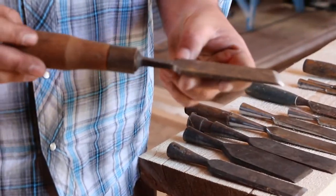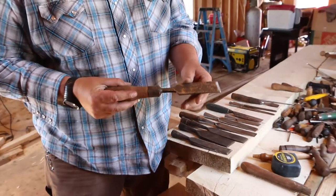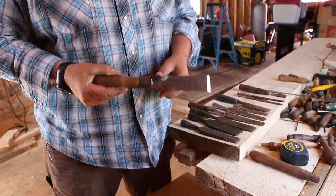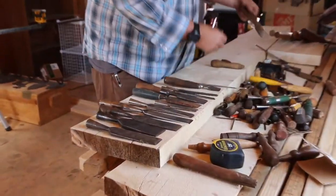When you buy a chisel at Home Depot, the maker's mark stamped 'China' — that's not the maker. There's not a guy named China making it. All of those chisels... this one was made by somebody who put a lot of time, effort, and energy into it and really made a very nice tool.